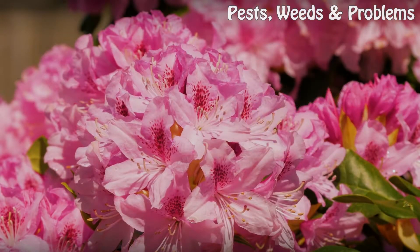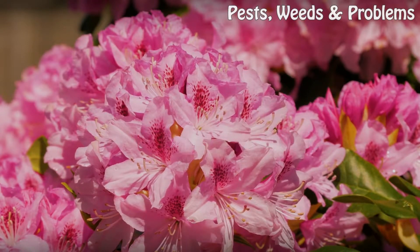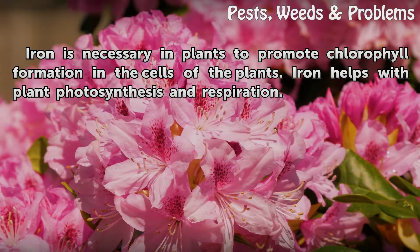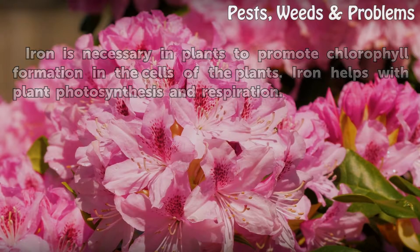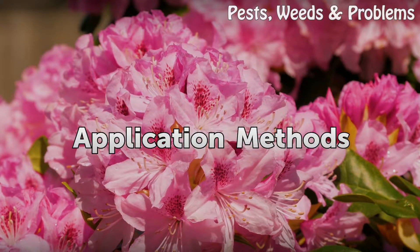Purpose of iron: Iron is necessary in plants to promote chlorophyll formation in the cells of the plants. Iron also helps with plant photosynthesis and respiration.